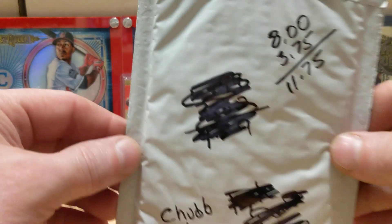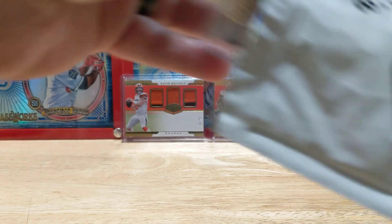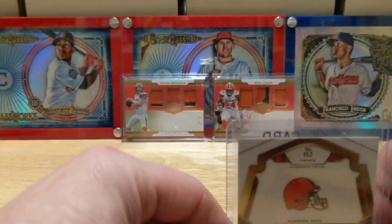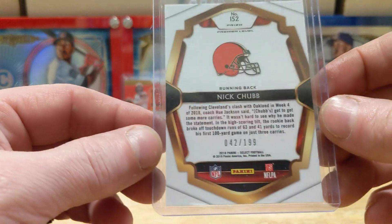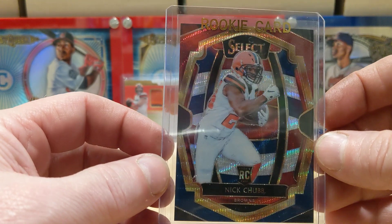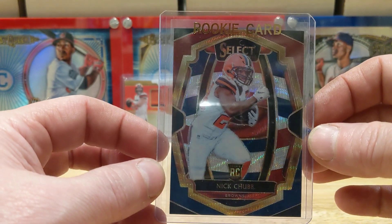And here we have one at /199 — Chubb, 8 bucks. The /175s were cheap and this one is 8 dollars, so there seems to be no rhyme or reason to it sometimes. But these are gorgeous, man. I think these might be one of the sweetest looking cards I've seen in a long time. I love that card.